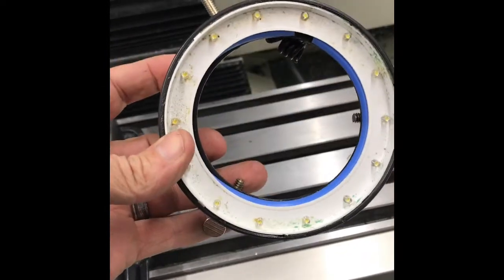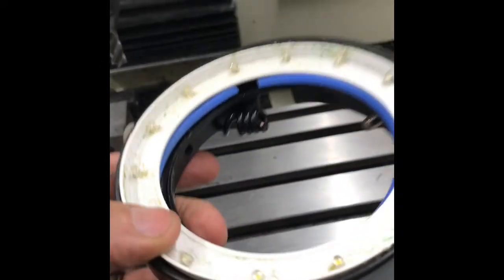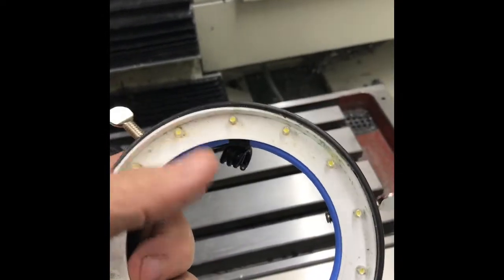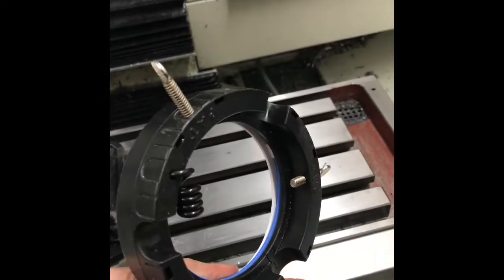Maybe five or six months ago, I bought this LED ring that goes on the spindle of my Tormach mill. The problem is, not long after I bought it, first of all it wasn't very bright, and not long after I installed it the lens cap fell off. Then a little while later the plastic cracked. I think I paid 50 or 100 bucks for this thing. I really just thought it was kind of shoddy.